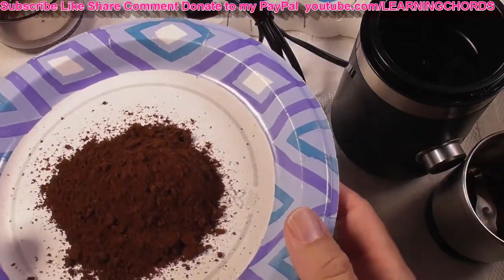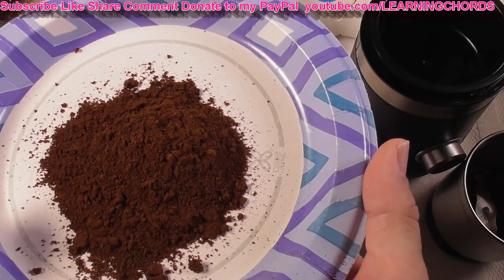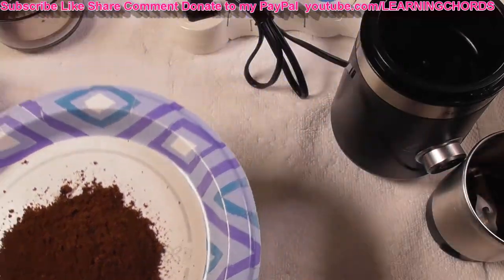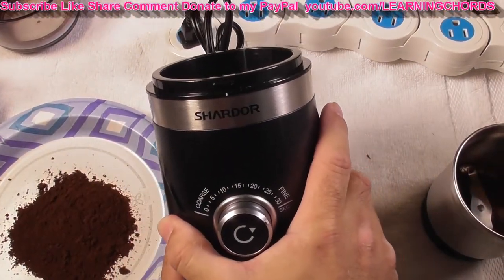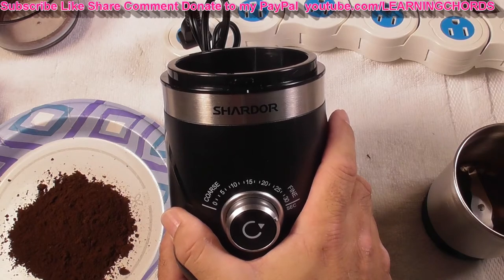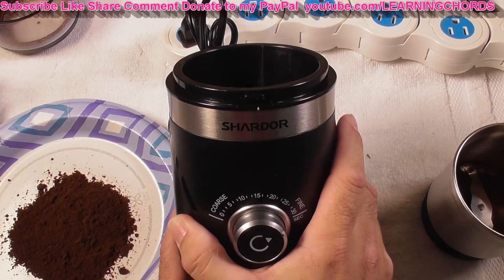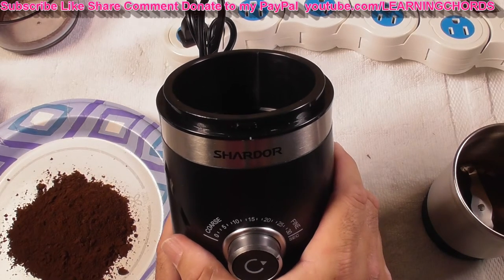Look at that — absolutely beautiful, finely ground coffee beans. They look beautiful. This is vanilla nut. This is the Chardor coffee grinder and espresso grinder — you can use this for spices, you can use this on rice. It is quiet, it is wonderful, it's easy to use, it's stylish. Make sure you order this.